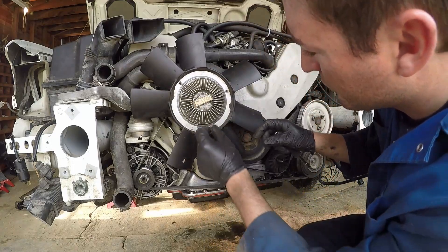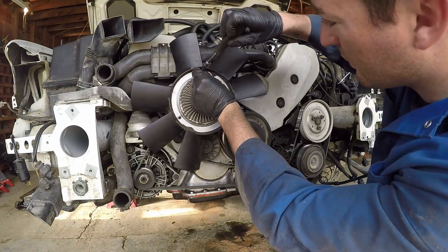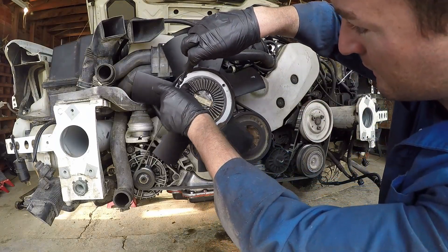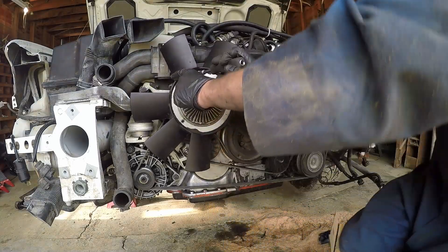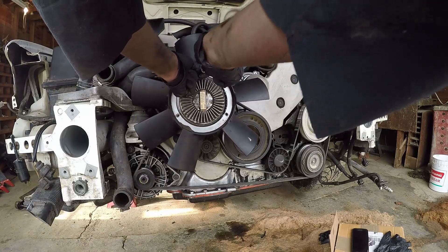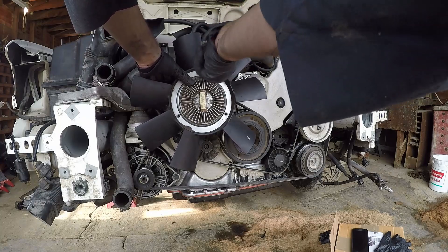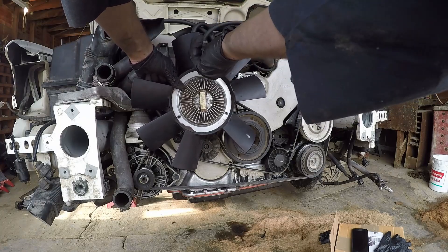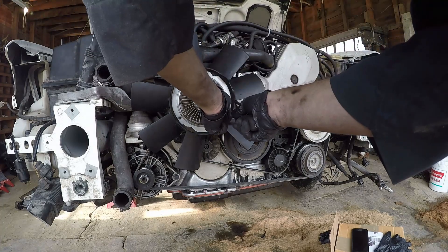Then you'll just want to wiggle the first bolt in, make sure that you have it nice and in line, make sure you get your socket nice and seated, hold the fan with one hand as you do it — I'm trying to do it around the camera — and then just tighten it up all the way.